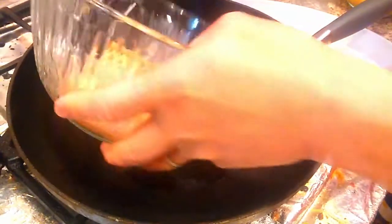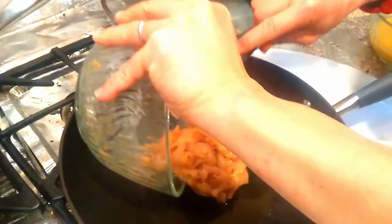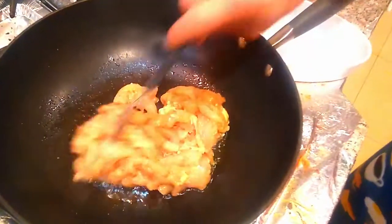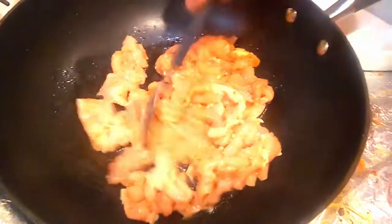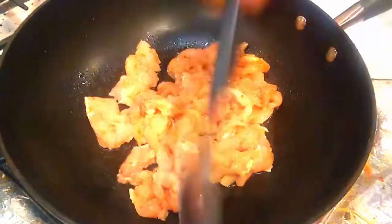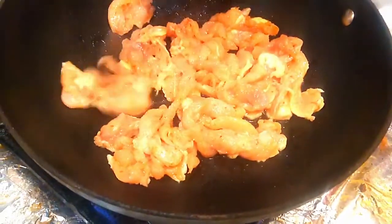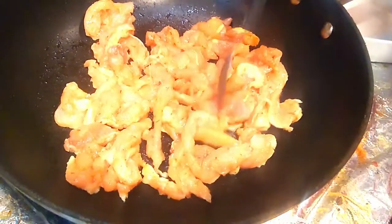All right, so now I'm gonna cook the chicken. Watch out for the sizzling sound. It's not that loud because in the real world you need to cook it with a wok for full flavor and high heat intensity, but in the world that we live in, we cook it like this.